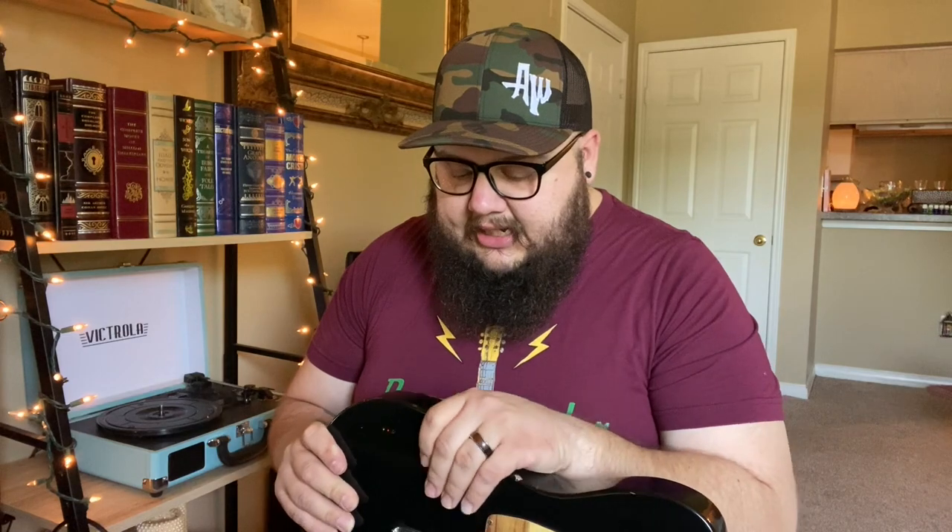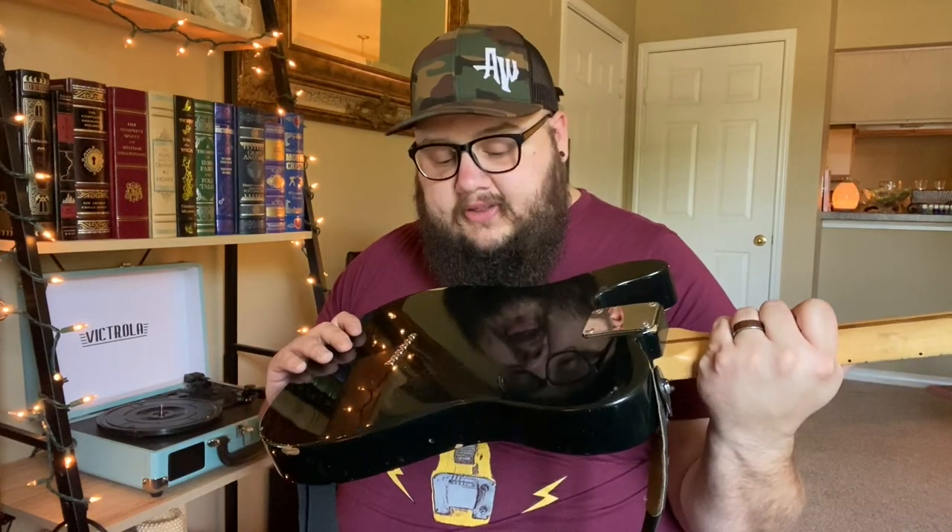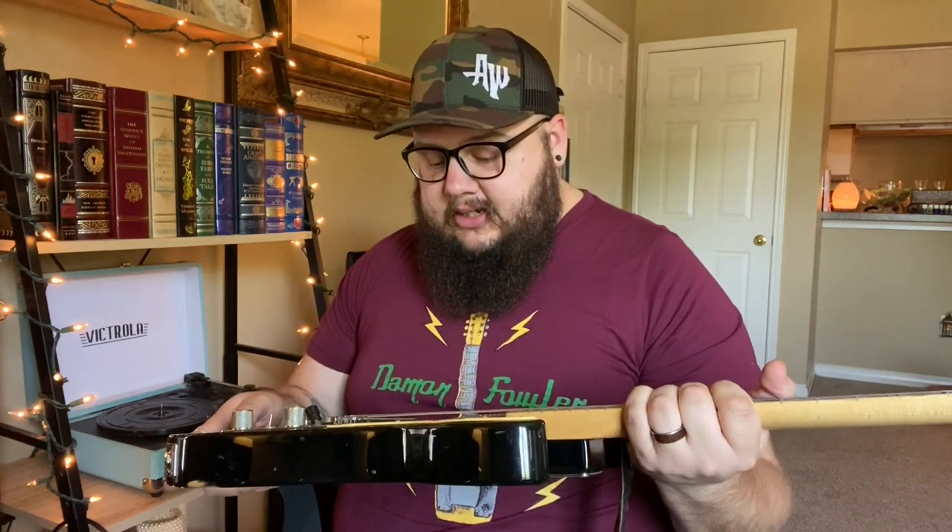This became the guitar I hated the most. It sat in a corner while I played all my cheap Silvertones and First Acts over this every day. And one day my friend said, 'Oh, you own a Telecaster? Bring it up here and let me set it up, and you'll never play anything else again.' And he wasn't wrong. After that I played it for everything. I've obviously changed some stuff on here.